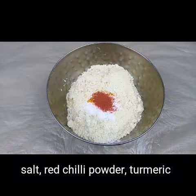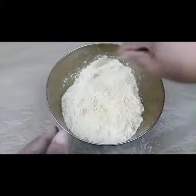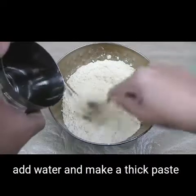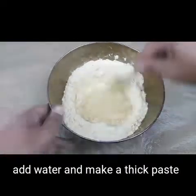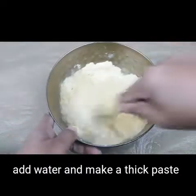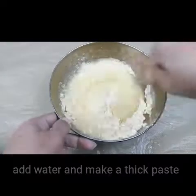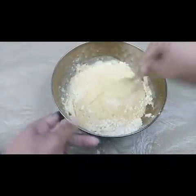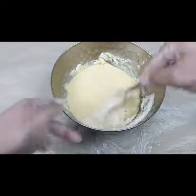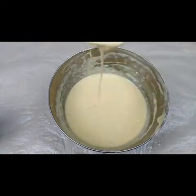Mix this all together, add water, and make it into a paste without any lumps. You have to make a thick paste so that you can dip the aloo — the potatoes — into this and fry well. See, I have made it into a thick paste; it has to be thick.